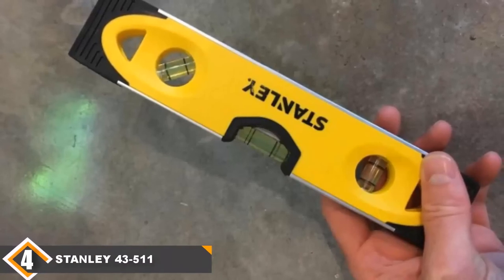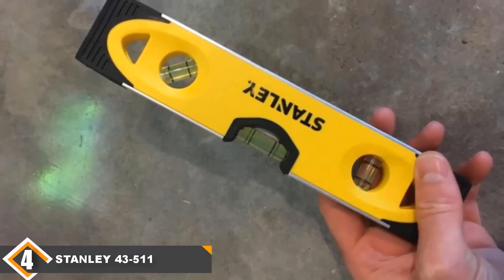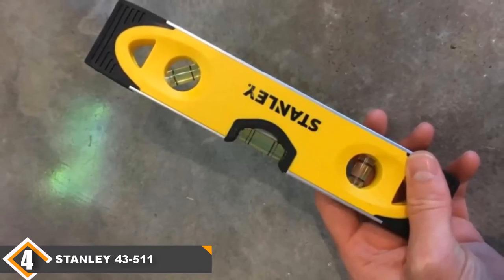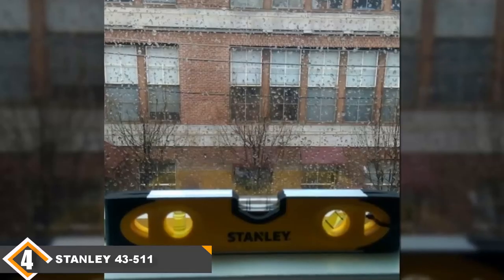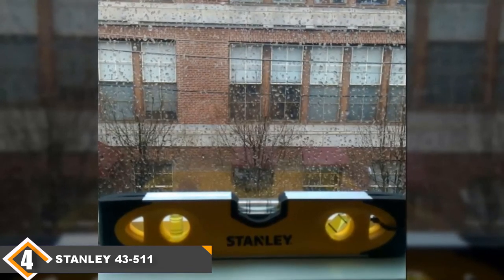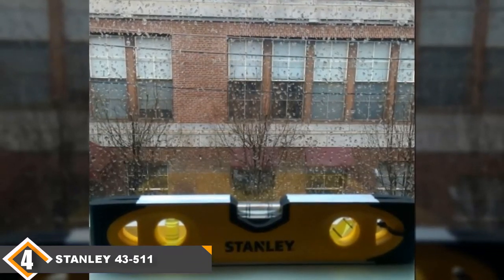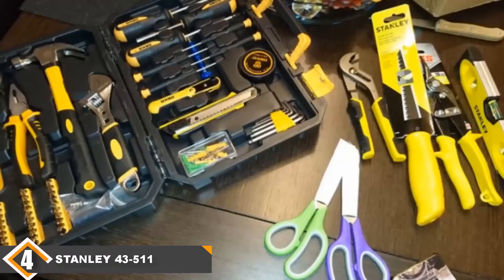Next, at number 4, we have the Stanley 43511 Torpedo Level. The Stanley 43511 is an extremely inexpensive model. If you need to get a torpedo level on the cheap side, you'll generally be happy with this model, though some units ship with serious problems. On the plus side, this model does feature an aluminum frame which is surprisingly good quality at this price. That means it will have good strength and durability while remaining very lightweight. It also comes with non-marring feet, which resolves a common problem with cheaper levels — this model won't scratch your work surfaces. Also included is a pipe groove so you can level rounded pieces.